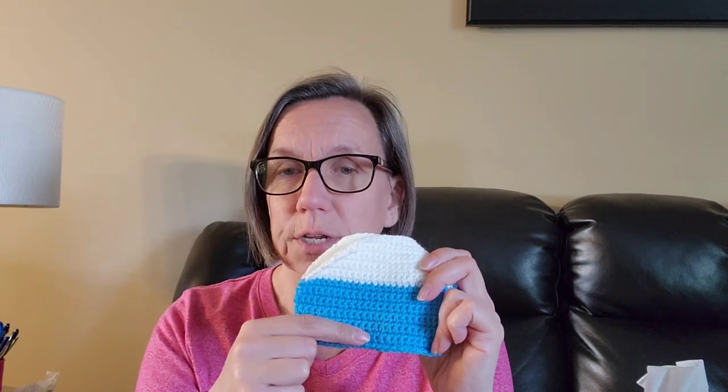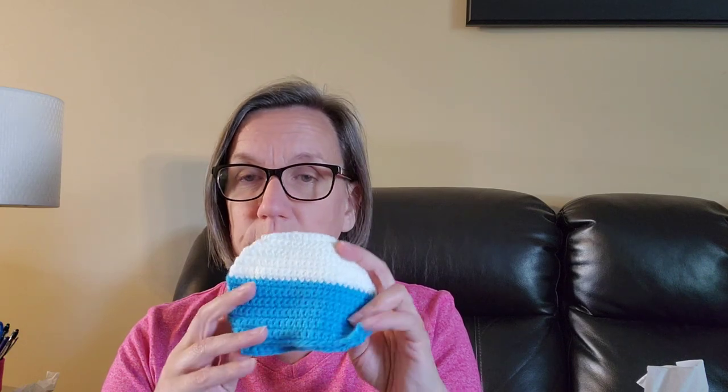I'm using the pattern from Repeat Crafter Me but using colors similar to Five Monsters, because the Repeat Crafter Me version had too many colors — it's a three-color vintage RV trailer — whereas the other was only two colors, which I thought was better. This is where I'm at so far on the RV, and I have two of these. I still need to add a door, window, and tire. I also have to decide whether to stuff them or put a little piece of cardboard inside to make them stiff enough to stand up on the wreath.